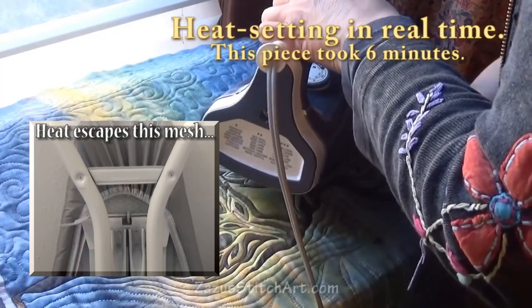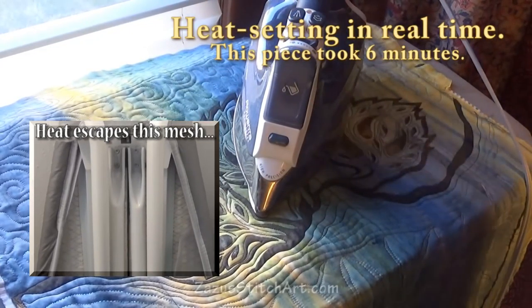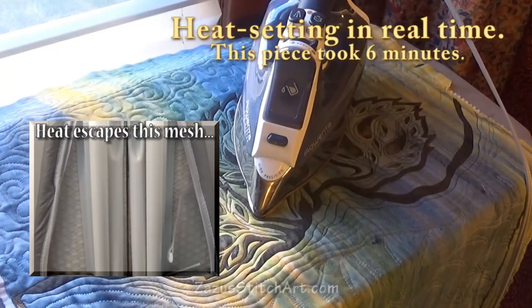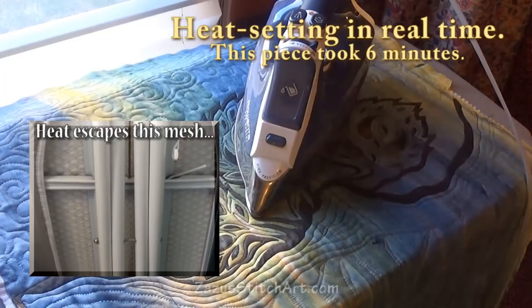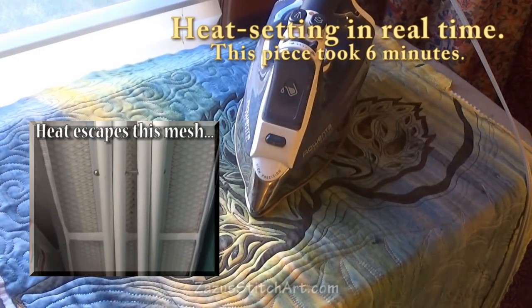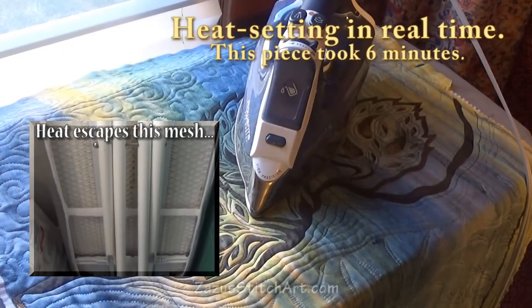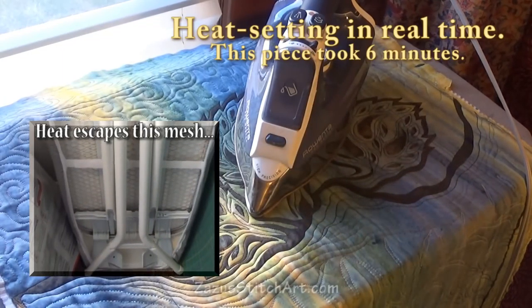I've even seen some nice ideas for making a little ironing table out of a wooden TV tray or other kind of table. But I heat my ironing surface up so much that I actually prefer a metal ironing surface that is mesh-like with holes to allow heat to escape through — that's just my preference.